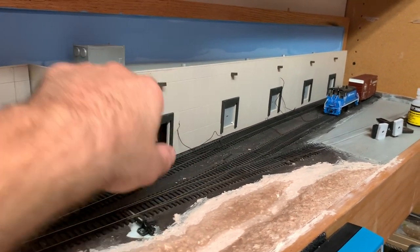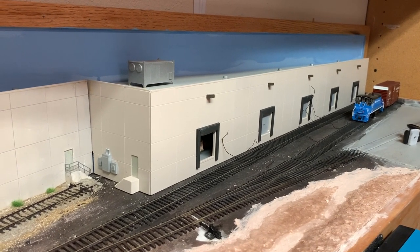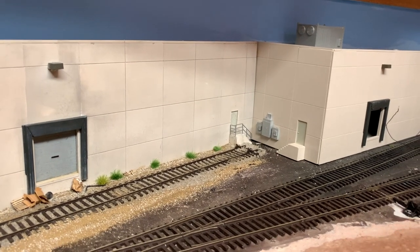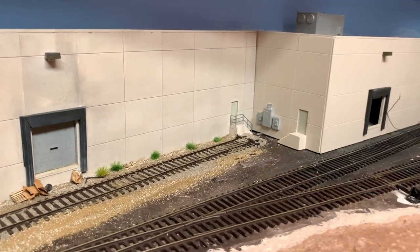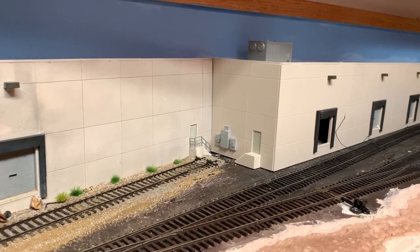I have wires in there that I still have to connect up and get soldered. I'm going to have a little bit of a gap in the corner after everything is glued in place — I might be able to get it pretty tight, but I'll probably still have to put a drain pipe or something in there to help cover that joint in the corner.